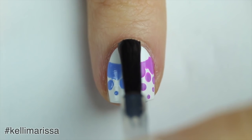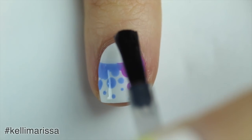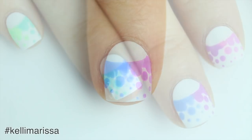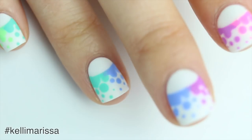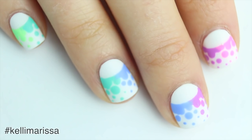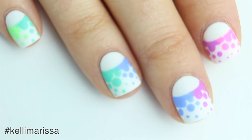Once everything is completely dry, I'm applying my top coat just to smooth everything out, and then I'm going to apply my matte top coat to remove the gloss. That is it for this tutorial — I love the way this turned out, it was easy to do on both hands, and it just looks really fun.